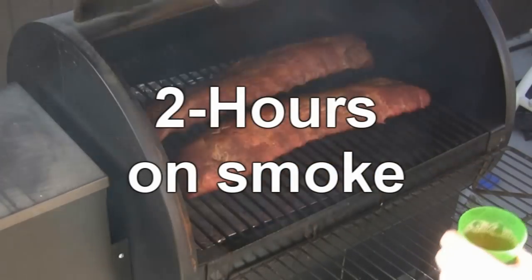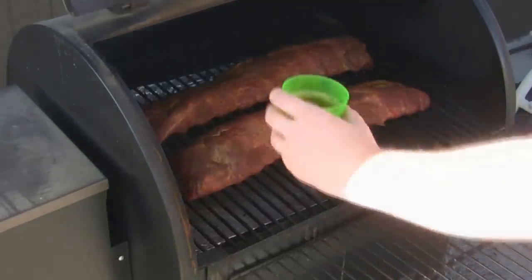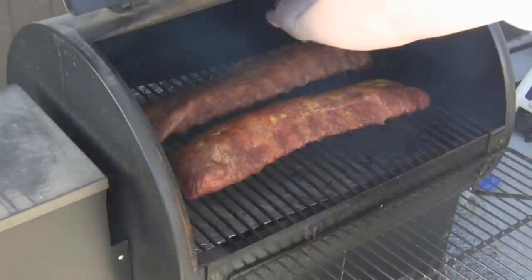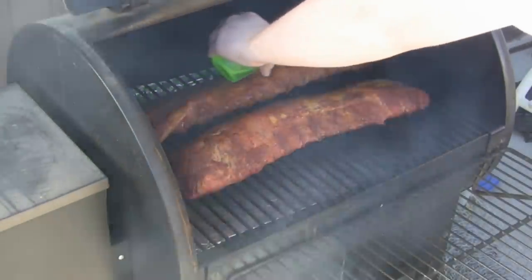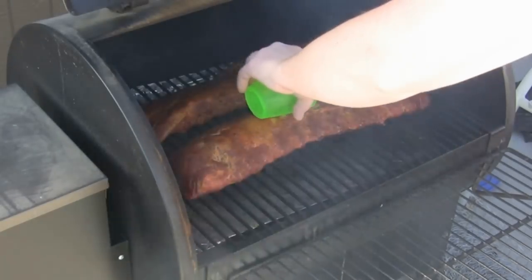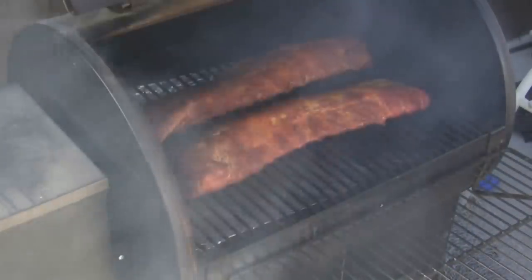Here we are at two hours on smoke. The mustard is drying up — you can see the spices. I'm going to pour some more apple juice on top. We'll smoke for another hour, then we'll wrap it in foil.